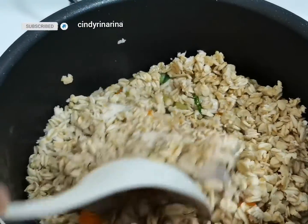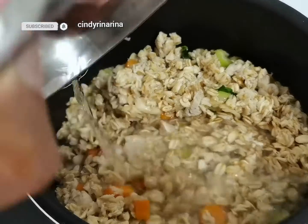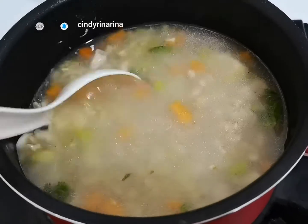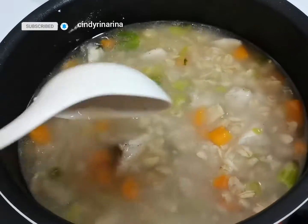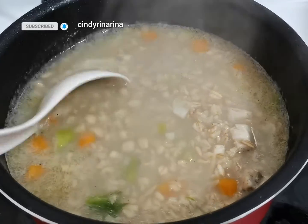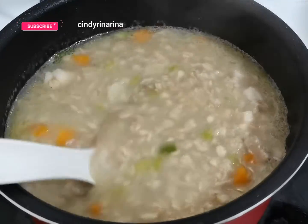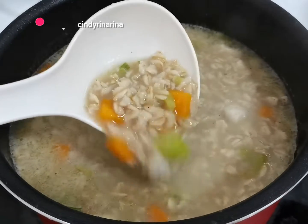Stir it, then add in some water until it becomes like this. We are making a porridge — the amount of water depends on you. If you like it dry, you can add less water. If you like it soupy, you can add more water.